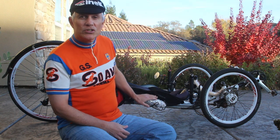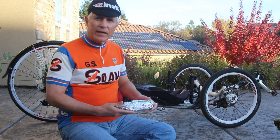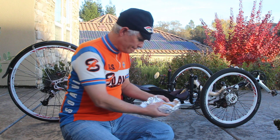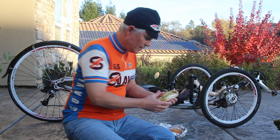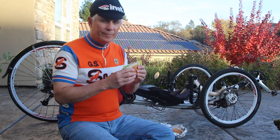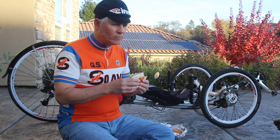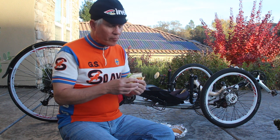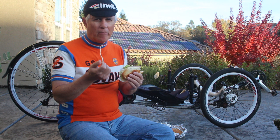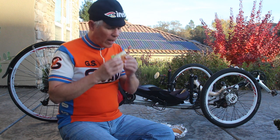Here is the sandwich tucked snugly in the bottle cage, ready to be eaten. And the proof is in the pudding, so let's take a look. Mmm. That's really good. The bread really makes all the difference when you have that spongy, gooey, fresh bread. You can't beat that.